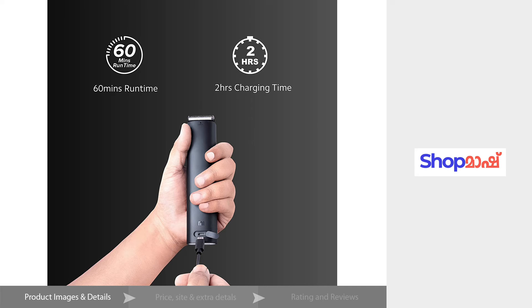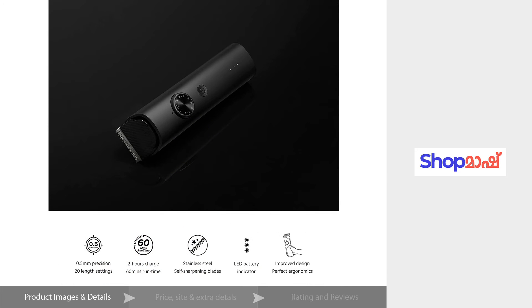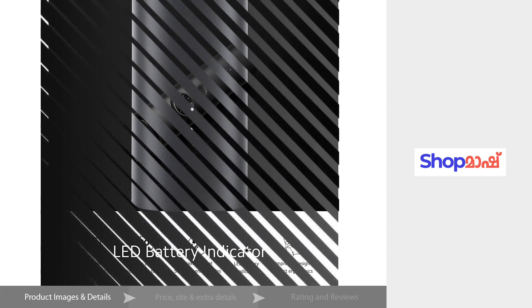The battery backup is one. We can use this product. This is a travel lock feature. The battery status has a LED indicator.